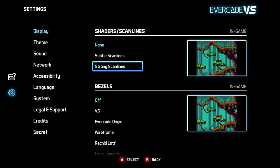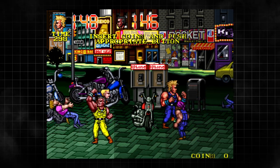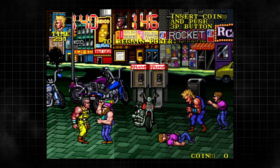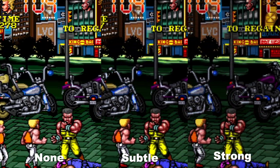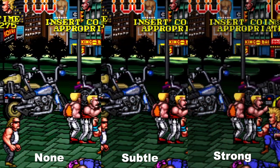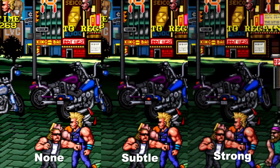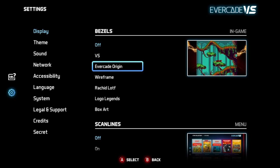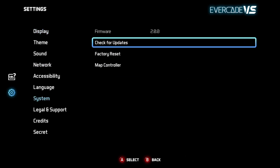You also have three scan line options: none, subtle, and strong. On the left you have no scan lines, center is subtle, and on the right is strong. You can also mess around with the bezels — there are some really cool ones — as well as turn scan lines on or off. Another nice feature of the Versus is built-in Wi-Fi support, specifically for getting new system firmware.